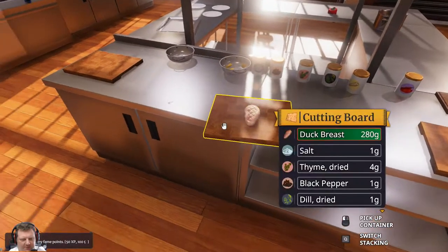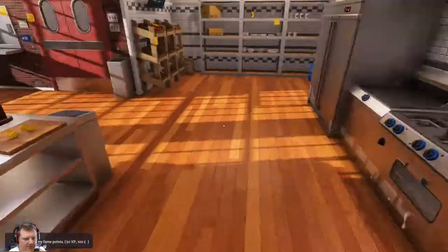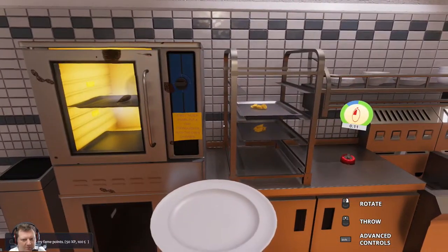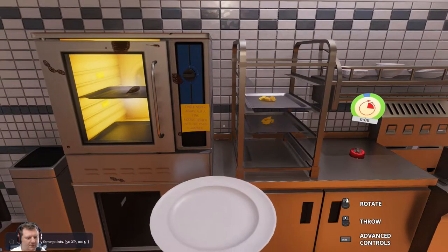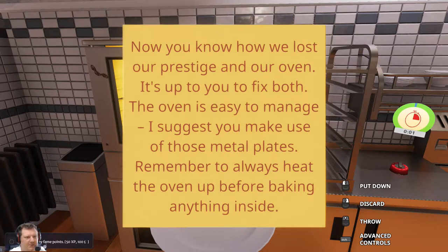I'm not sure that's fully cooked. It says it is. Let's get this out — a bit more. I will never again put a fire extinguisher into the oven chamber. Now you know how we lost our prestige in our oven.